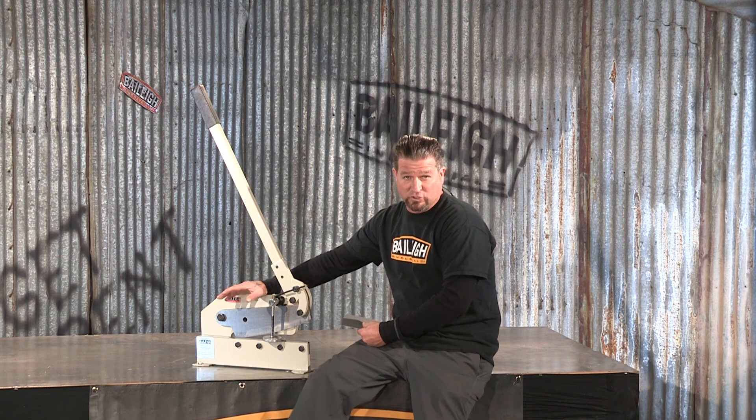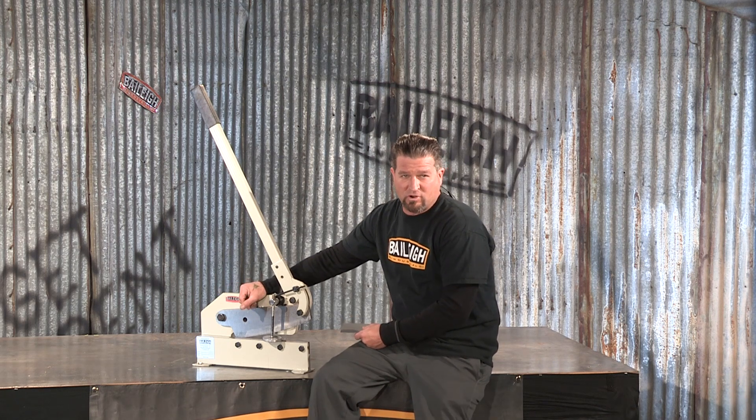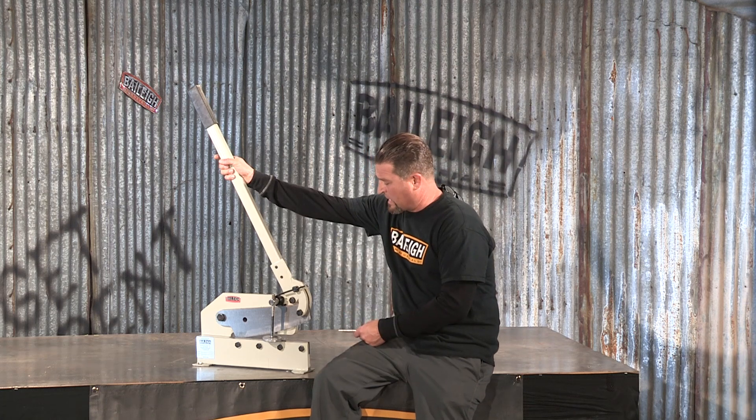If the lower blade does get damaged or dulled, it can be removed and turned over to expose a new cutting edge. This pull handle has a return spring for ease of operation.